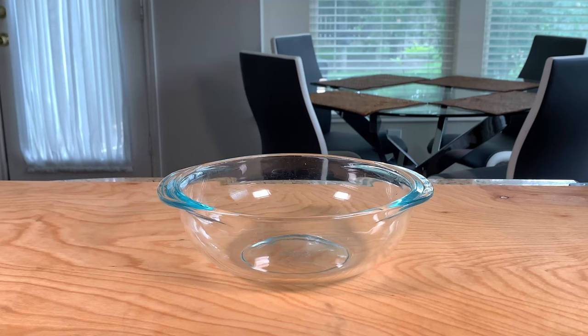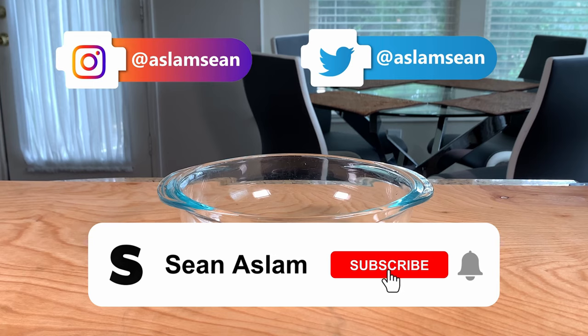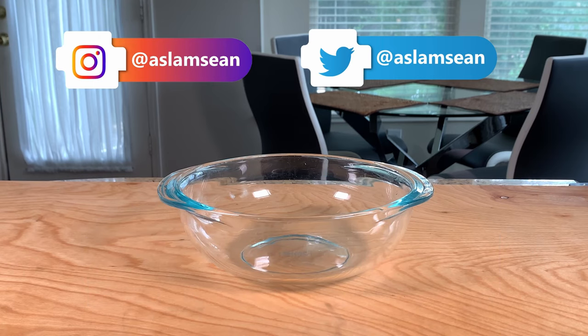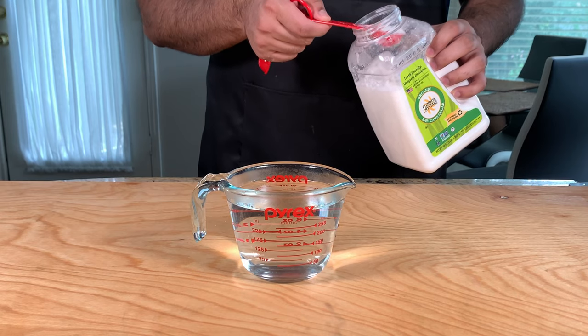Before we get started, if you end up liking this video or would like to support this channel, then consider subscribing and liking this video.